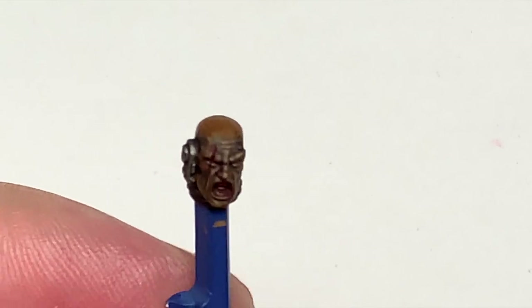Now we're going to use a little bit of Citadel Pink Horror and we're just going to paint his tongue with that.